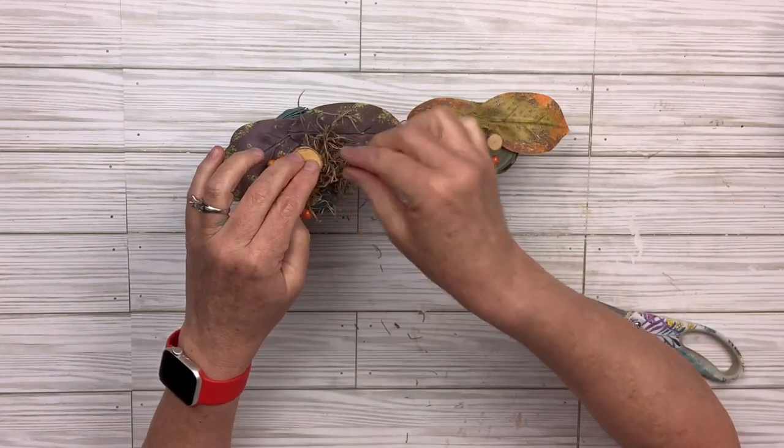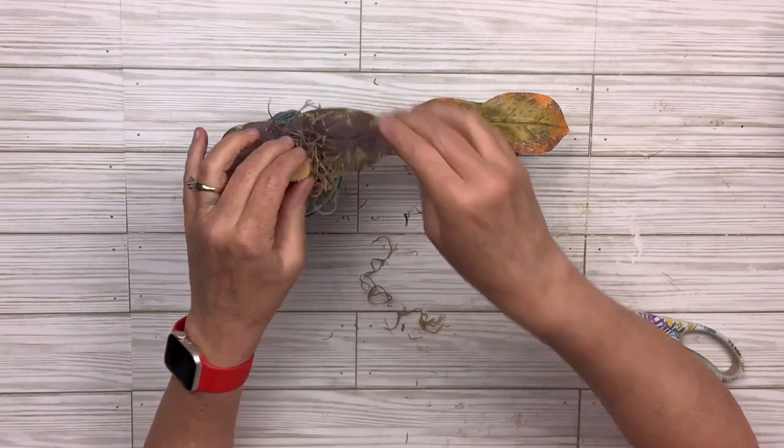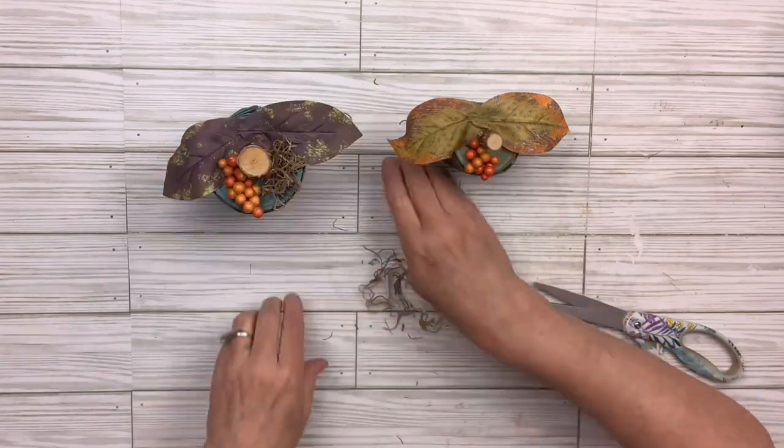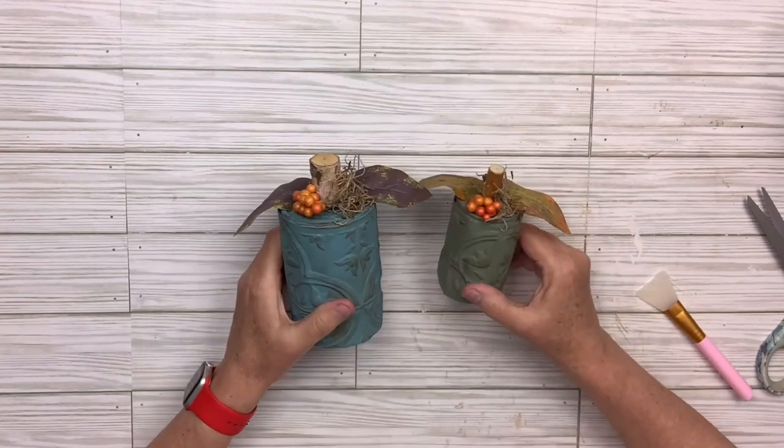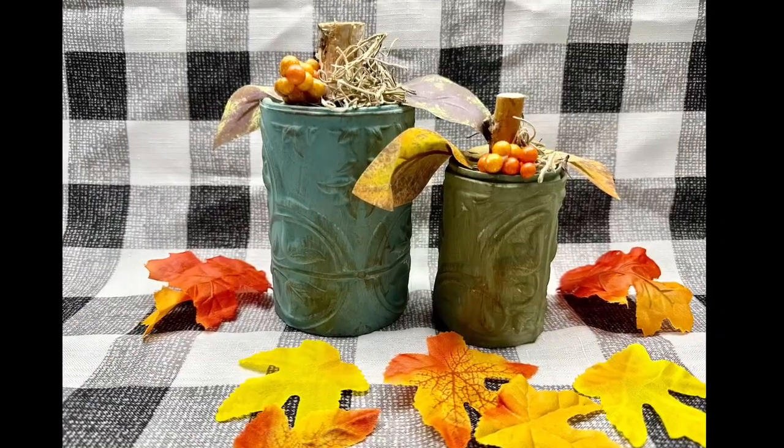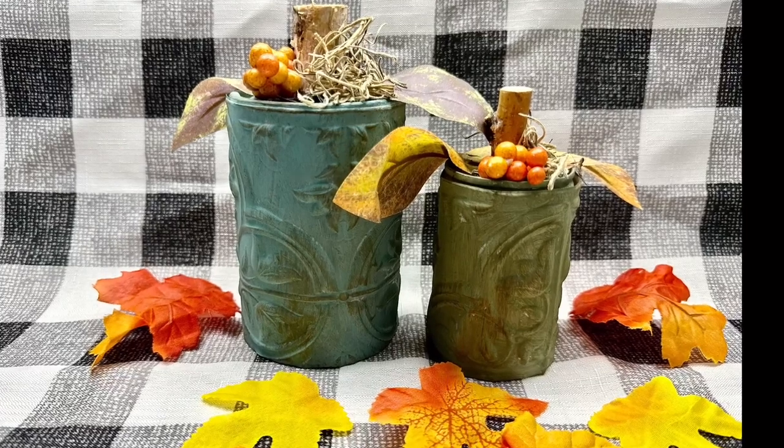I think this one turned out very cute. Once I got the tile thing figured out it was actually very easy. I think they're going to look gorgeous with any colors you have in your home. Be sure to let me know what you think — I absolutely love these.